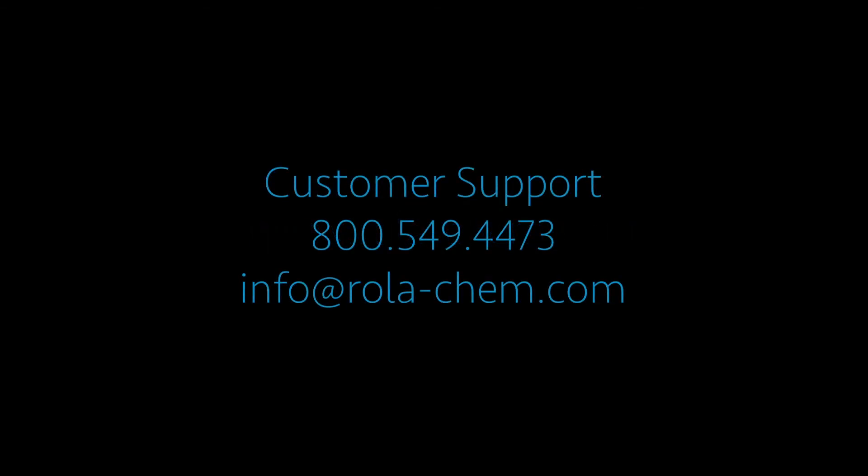We hope this maintenance made easy video helped you. Should you have additional questions, please visit our website for additional videos, or contact your local Rolikim products dealer, or call us at Rolikim customer service.